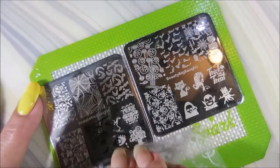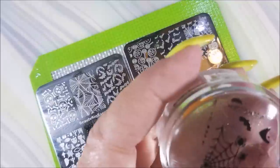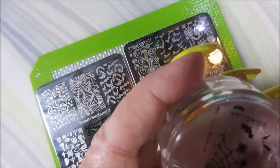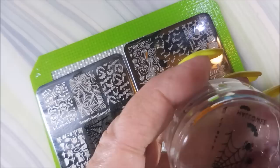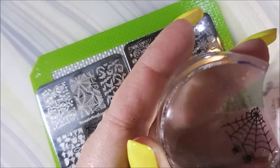I'm just going to use some different images, because I'm crazy like that. There's just not enough time to do all of the Halloween manicures I want to do, and I love, love, love Halloween manicures. They're just some of my favorites. I think it's because I like all the wild colors — the purples and the oranges and the black. I just love it.